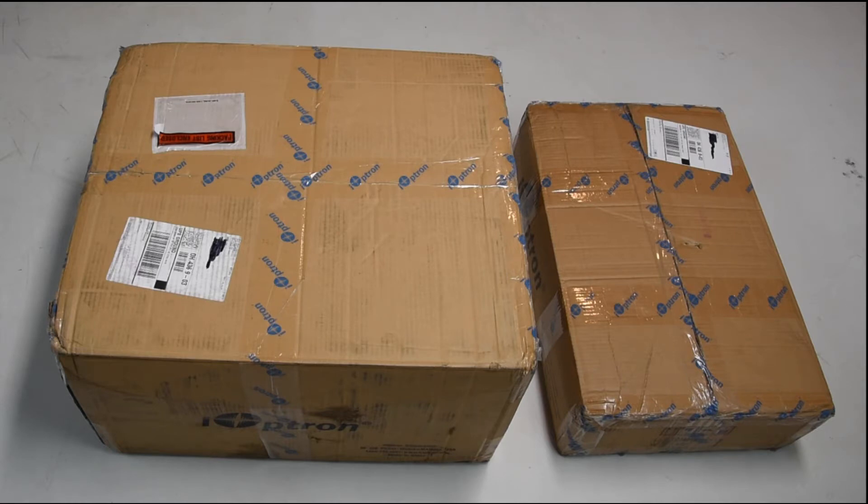I took some detailed pictures of how these arrived. A little bit banged up, but since they came on a shipping container from China, that's no surprise. Overall, they're in really good shape, all things considered.